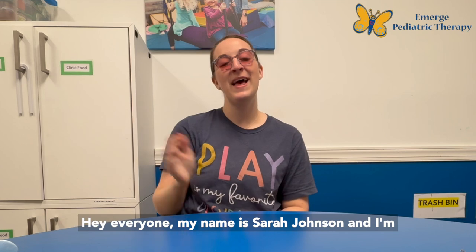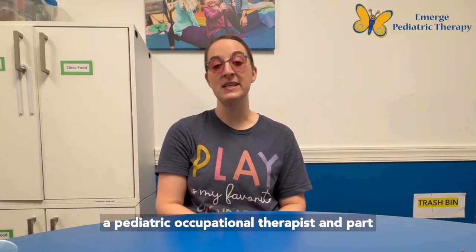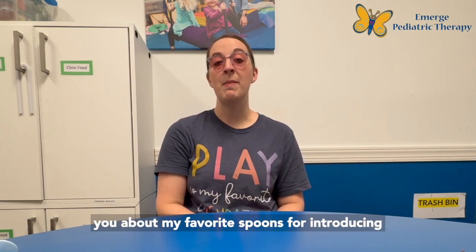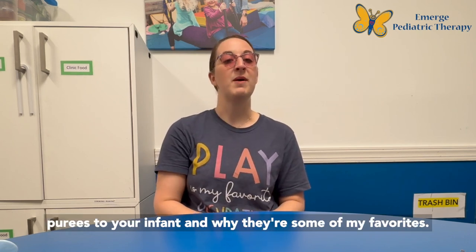Hey everyone! My name is Sarah Johnson and I'm a pediatric occupational therapist and part of the infant development team here at Emerge Pediatric Therapy. I'm here today to talk to you about my favorite spoons for introducing purees to your infant and why they're some of my favorites.